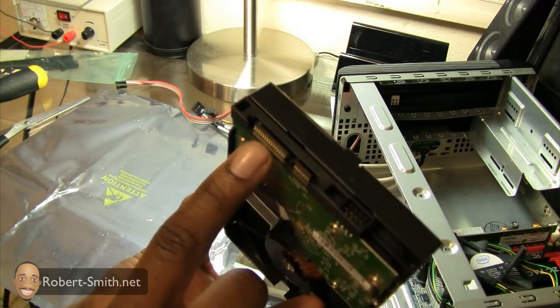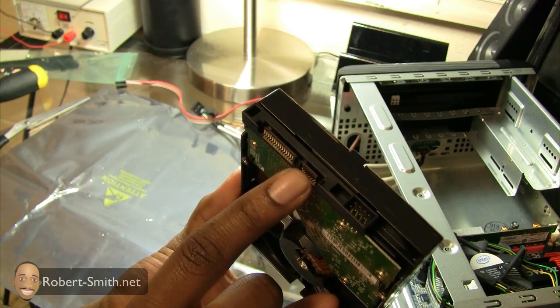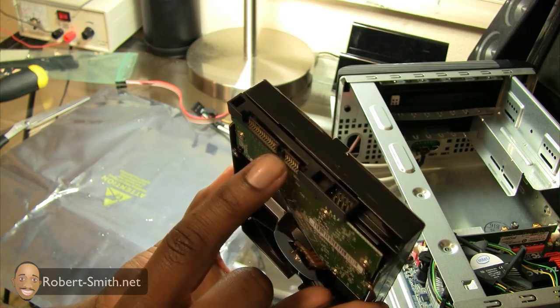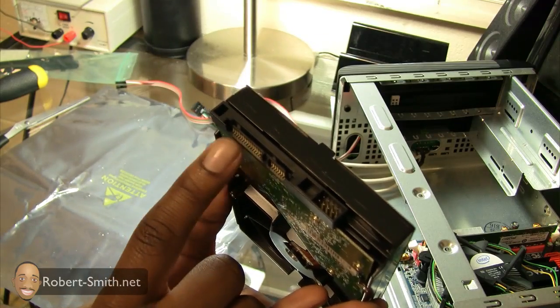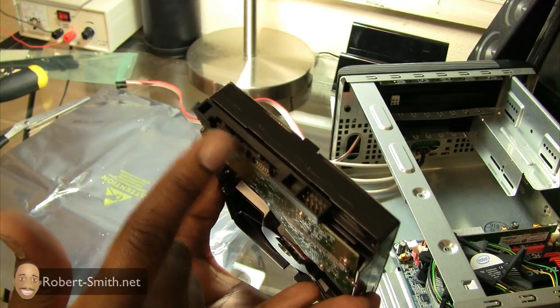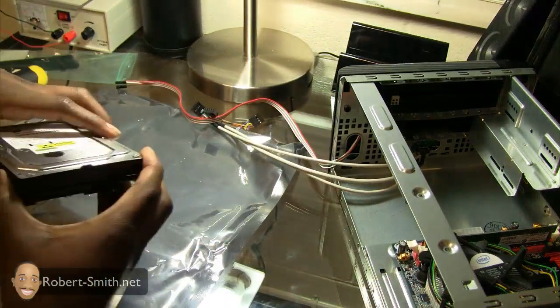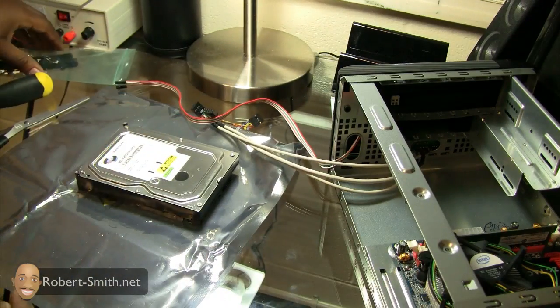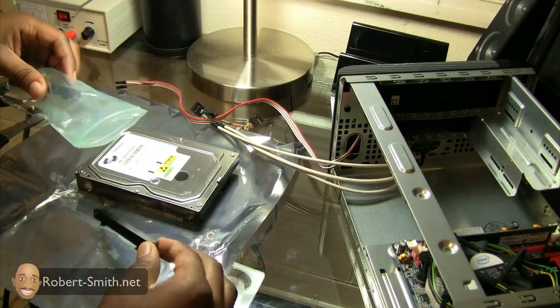Let's go over the hard drive itself. This long strip of connections is where the power goes, and here is where the Serial ATA cable goes. Those are the only two parts you really need to be concerned with — power and data.